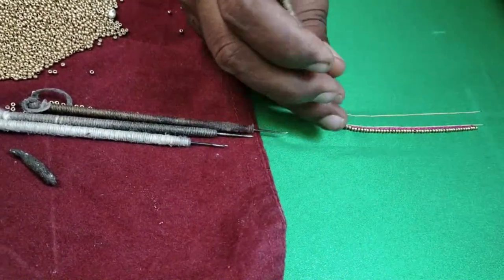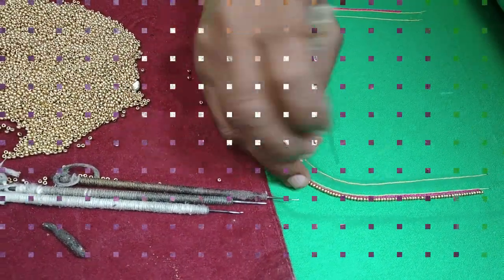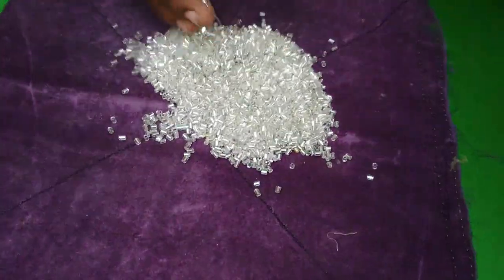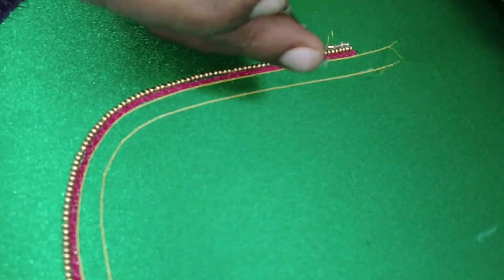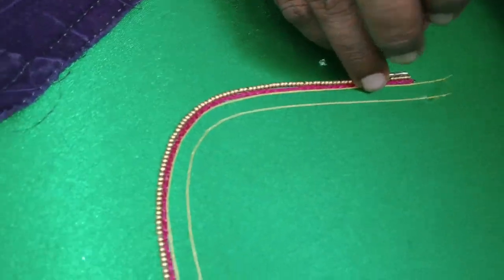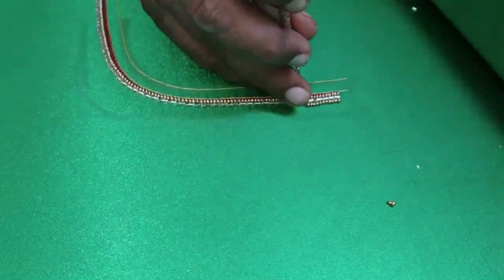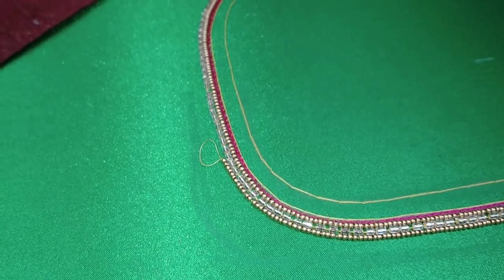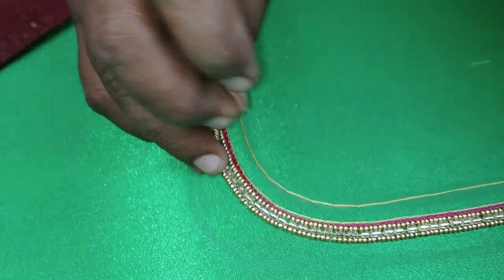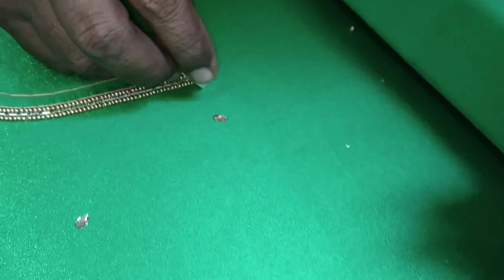I will use the re-beads. The top is a magenta color. You can use the re-beads on the first border line. You can use a pink color if you want to match the color. Then we will seal the re-beads. You can add the re-bead in a transparent line. We will draw the 3rd line.